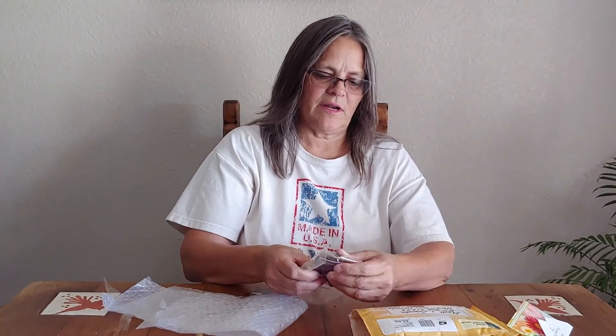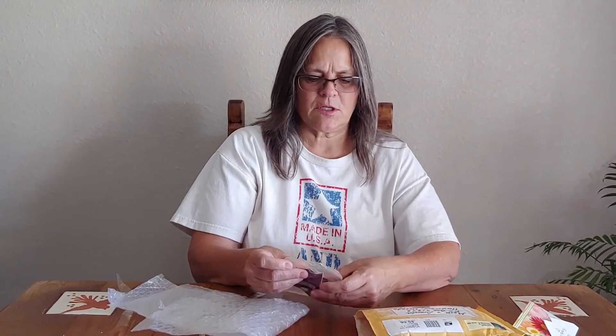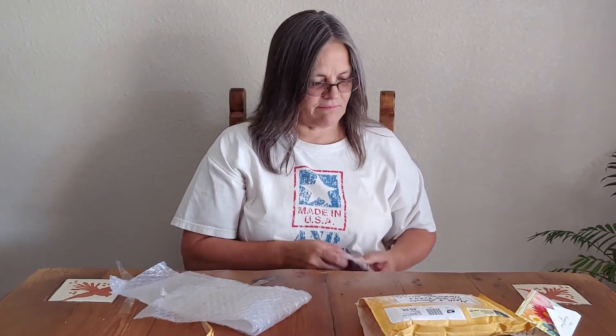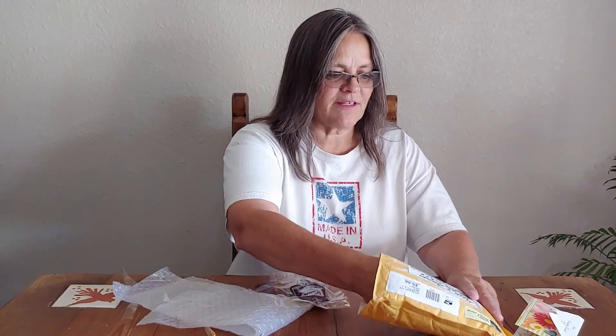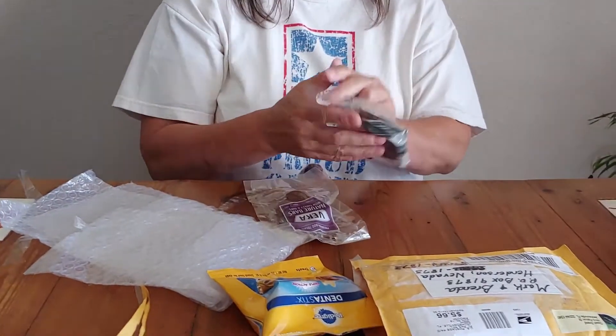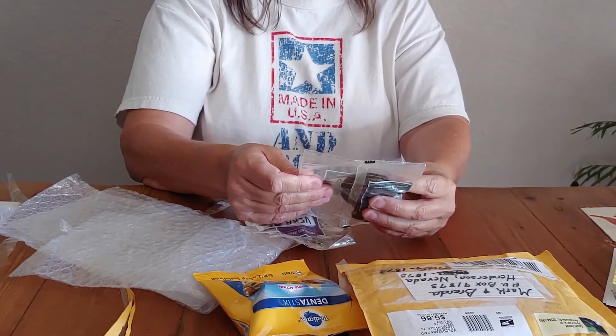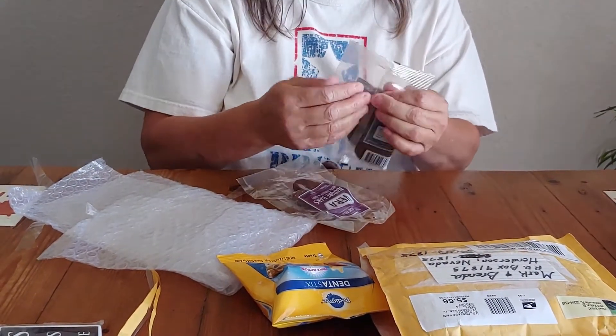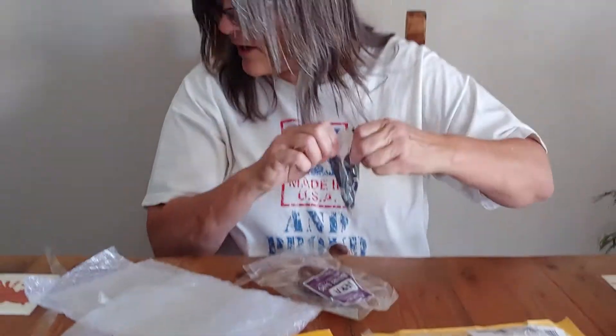Let's see what else we got here — natural bars with turkey and oats. Are you guys smelling it? Oh boy! And finally a package for you guys — superfood beef recipe mini burgers. You want to try a mini burger? The birds sound like they want to try one too.